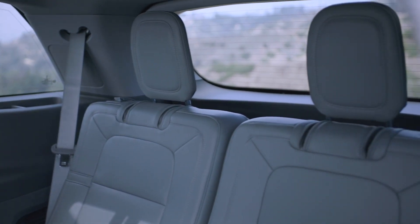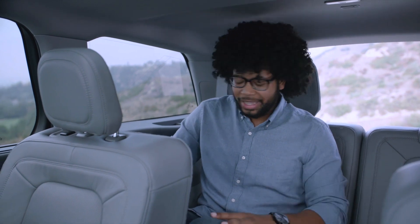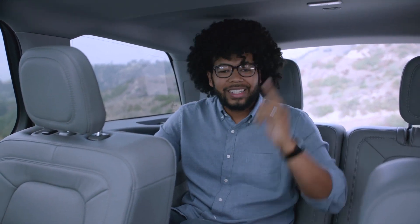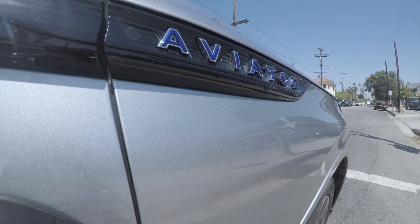Sitting in the third row of the Lincoln Aviator — surprisingly good room back here. This isn't meant for someone my size at six feet tall for long journeys, but I do have about an inch and a half of headroom and room to move my knees around. There are two cup holders, two vents, LED lights, and you can connect to the 4G LTE Wi-Fi for devices. It's great especially for children keeping themselves entertained. Getting out is very simple — there's a button that activates the power-sliding second-row seats, which slide forward automatically.